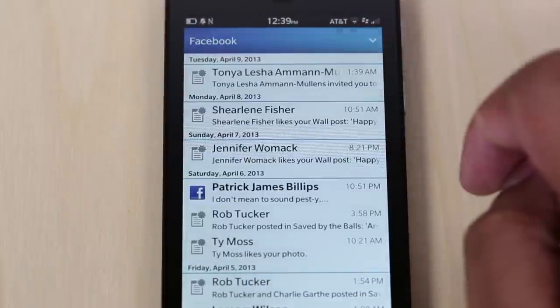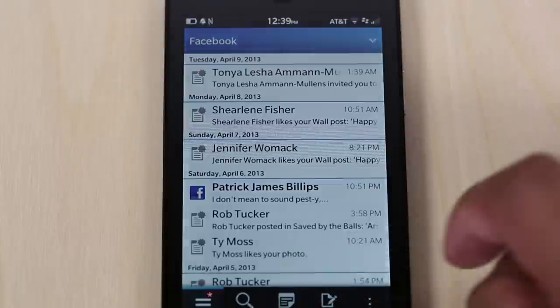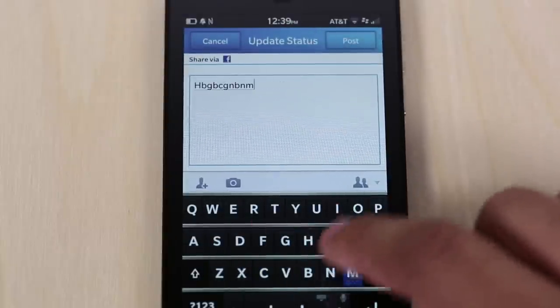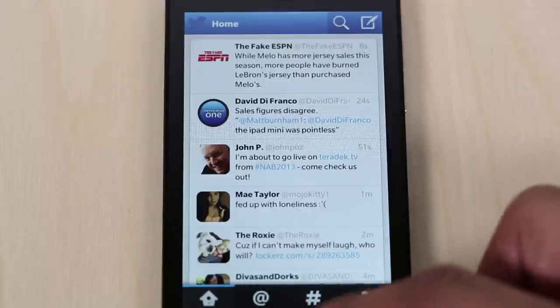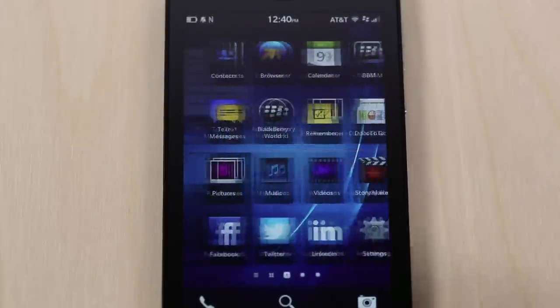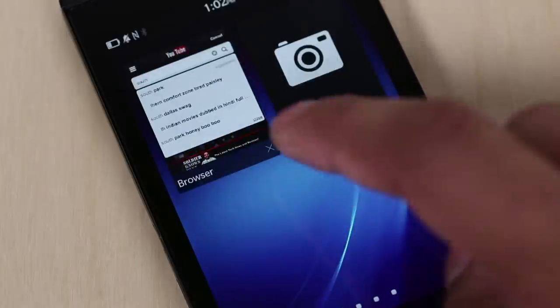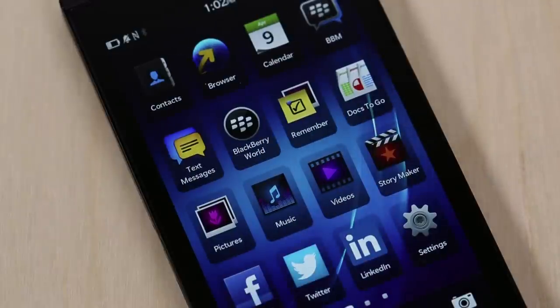In the BlackBerry Hub you'll see your BBMs, text messages, Facebook notifications, and things like that — just one simple place for all of it. If you need to get out of any application, just swipe up from the bottom, and it takes you to a screen showing all your recently opened applications where you can close them out. Swipe back to the left and you'll get back to your home screen with all your different icons.